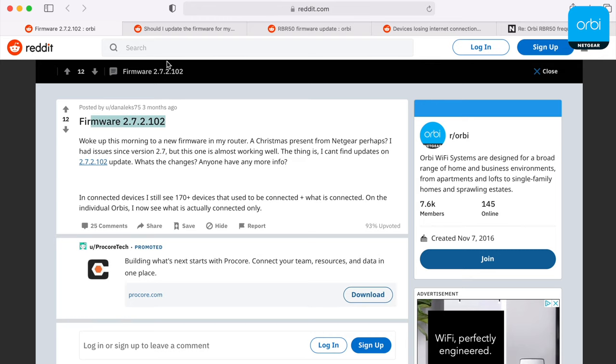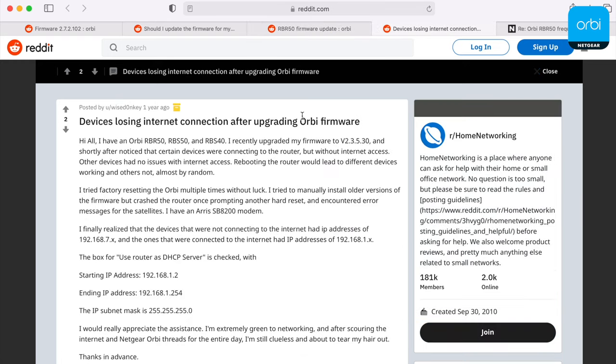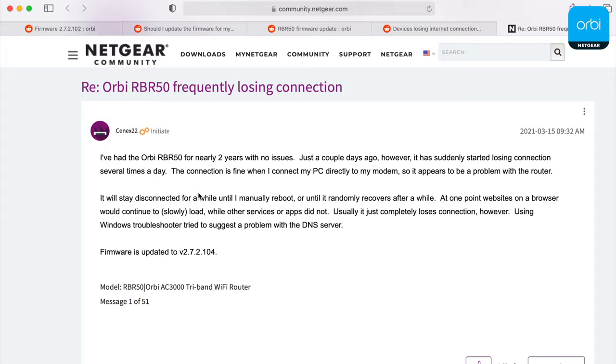With previous Orbi systems I've tested, I noticed bad firmware updates and strange hiccups when moving my phone around the house, and I even had some issues when too many people were connected to the satellite node simultaneously. But the Orbi 752 is the first Orbi system I've owned with no stability issues at all — I've had it installed at my house for six weeks and didn't notice it once. That's the highest praise you can have for a Wi-Fi system. However, the Reddit and Amazon reviews aren't quite as favorable as Eero's, and Orbi could still push out a questionable firmware update. I'd recommend avoiding the newest firmware update for at least a couple of weeks to make sure nothing breaks.